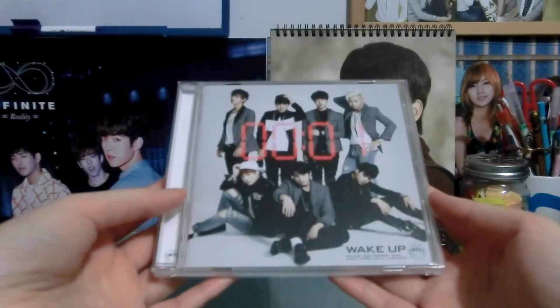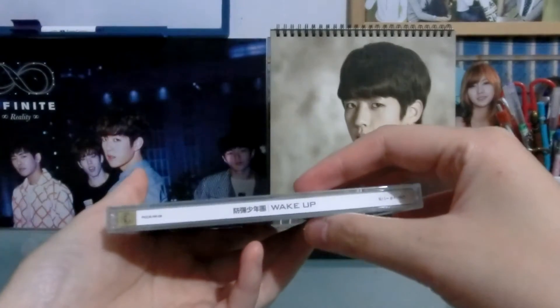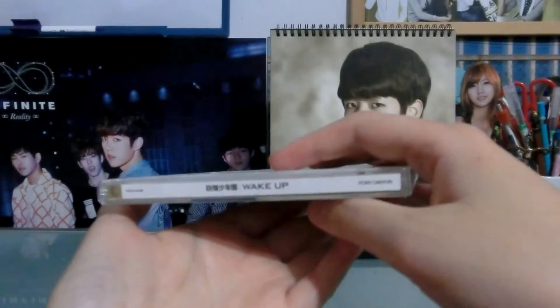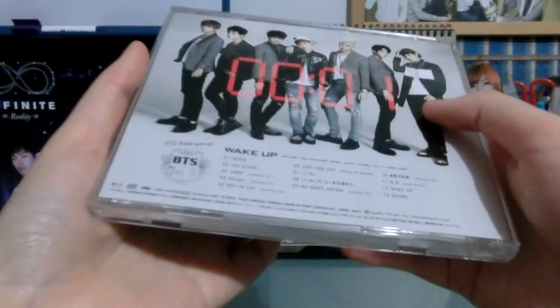Anyway, this is BTS's Wake Up, which I know has already been unboxed a lot, but I did get a photo card with this one because it is first press.